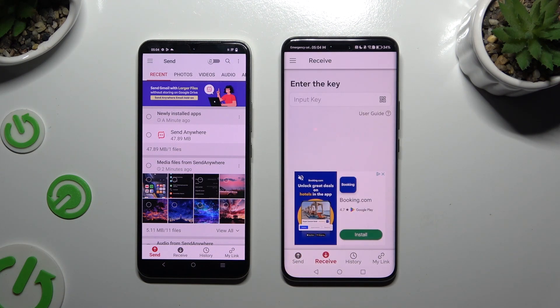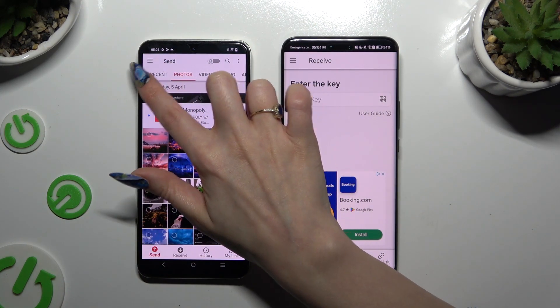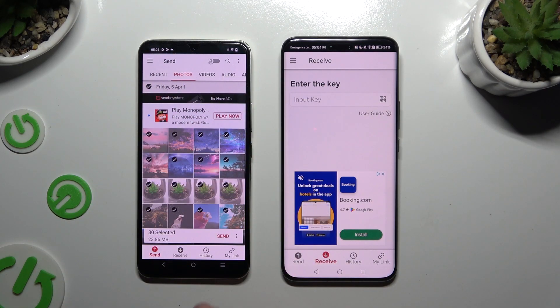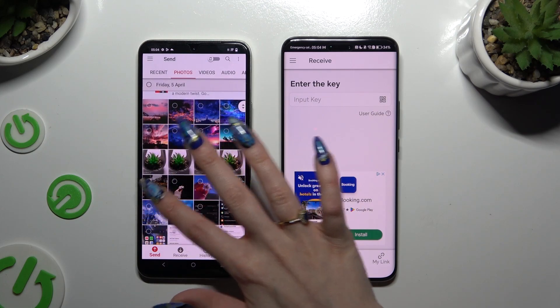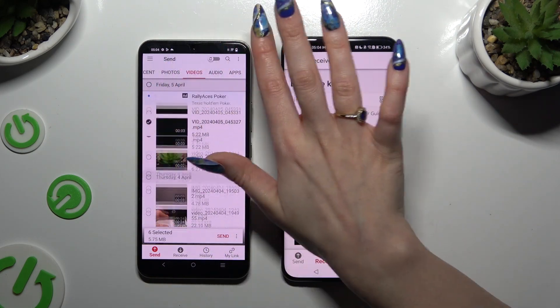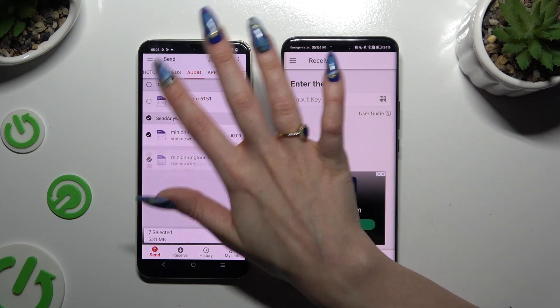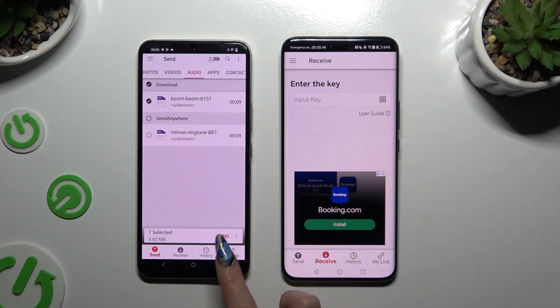On the Android, using all of the categories available at the top, you can select multiple files to transfer. I will go with only a couple just for example. Then select send next to 'selected' at the bottom to continue.